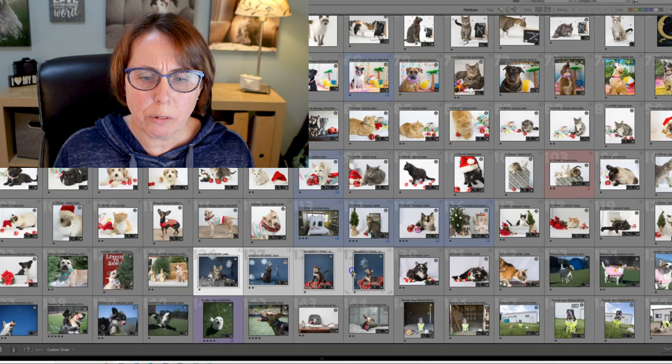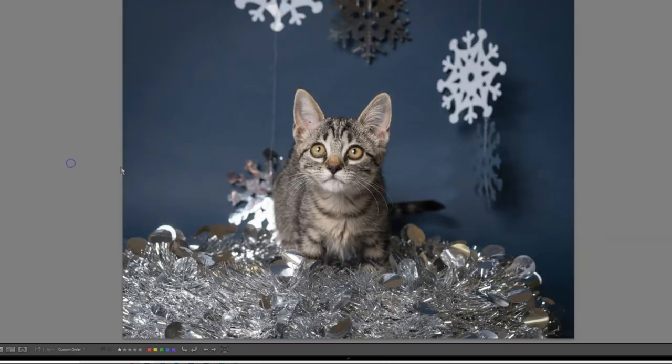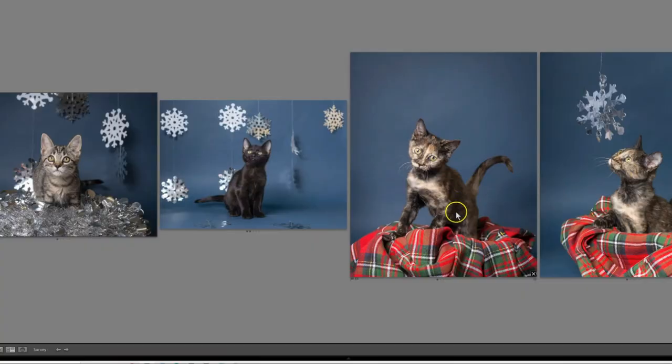I wanted to do something that wasn't completely Christmas themed, so we did more of a winter theme. We got really cheap silver snowflakes, hung them from the backdrop, and put a basket with plaid fabric. They turned out lovely and we used these for a variety of things over the years. We also had a kitty sitting in the middle of a wreath — soft, not pokey. I could have edited out the strings and it would have just been snowflakes.